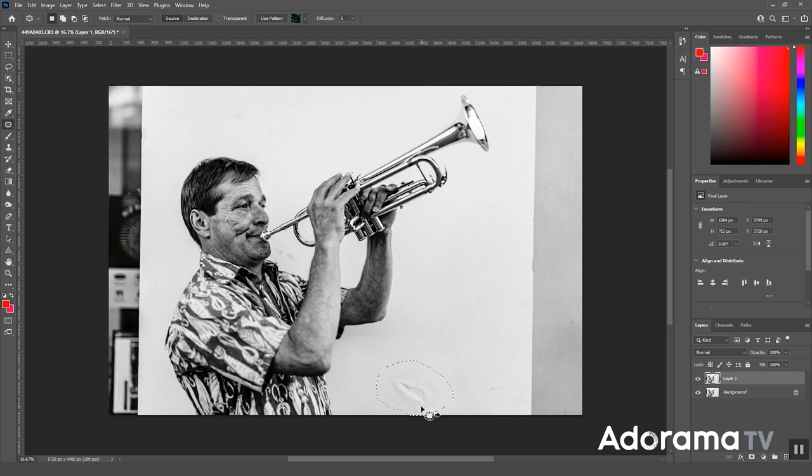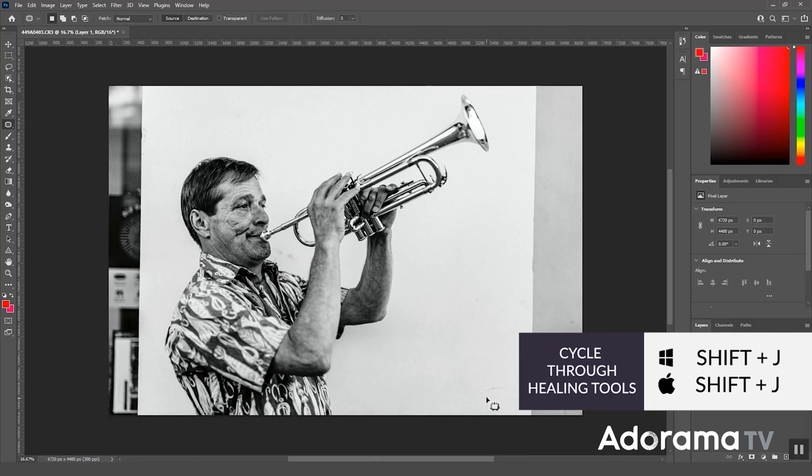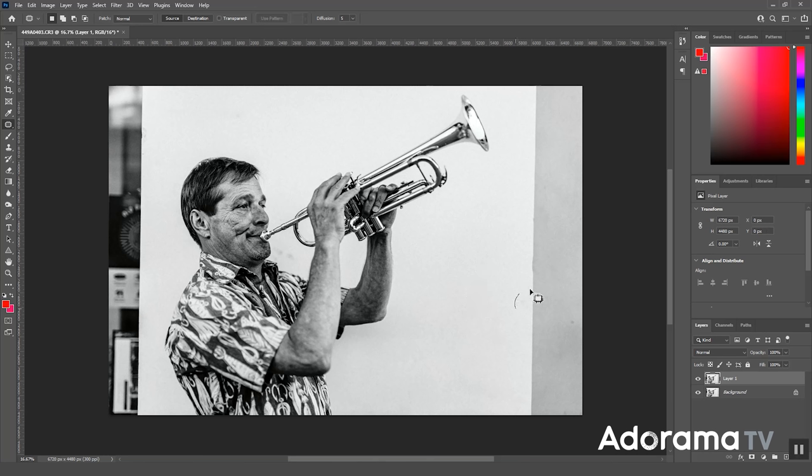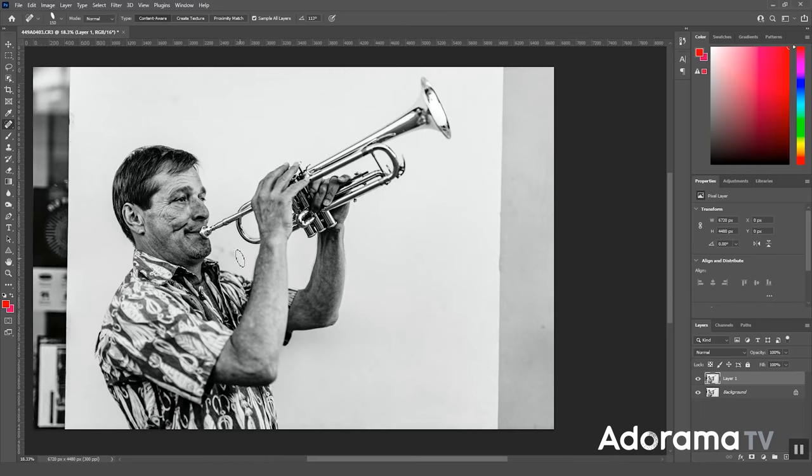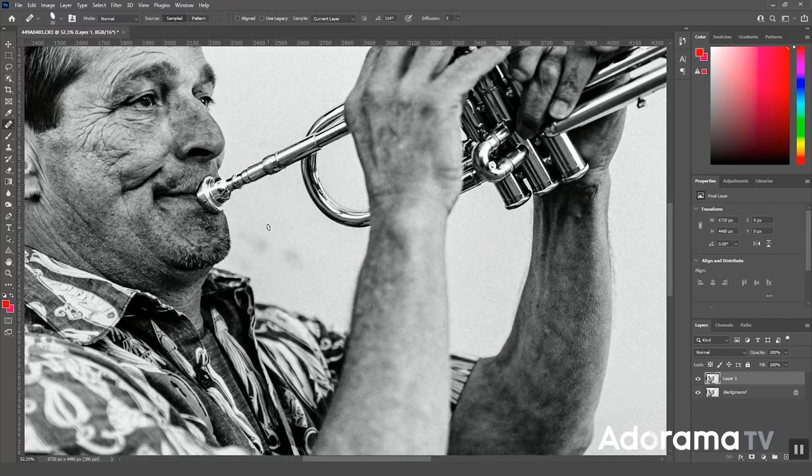I see something in the background — that's easy to fix. Using the patch tool, press Shift+J until you get to that tool, then select the area with your mouse and drag it over another area. If you get a bit of a warble, you can switch to a different tool. Sometimes Photoshop has a hard time with grain, so if you notice weird patching or healing results, you can always add grain to the image after doing your Photoshop work.